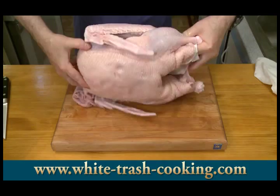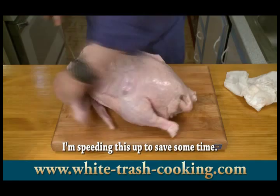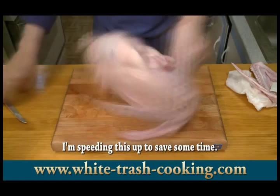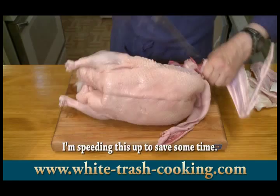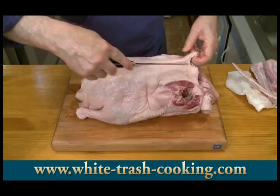I don't need the wings, so I want to take them off. Popping these wings out — the one thing I want to be careful of is that I don't take a lot of the breast meat with the wing, because I don't want to damage the breast meat, since that's the best part of my roast. Okay, wings are off.